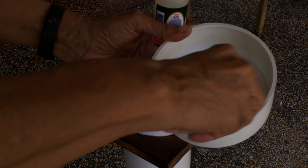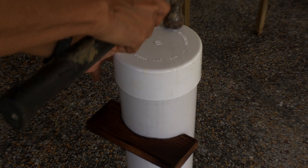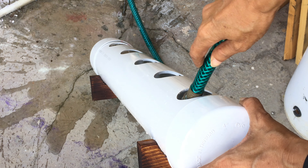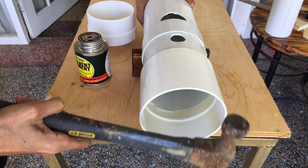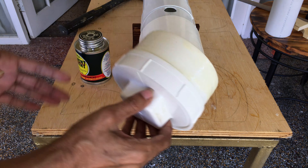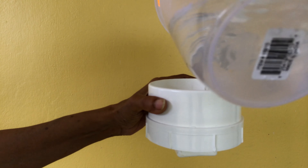Apply PVC glue to the end cap and the end of the pipe — the side that does not have the 1 inch hole — and press it down firmly. Rinse out the system to remove the plastic bits. Glue the collar and press it firmly into place, then glue the 4-inch adapter into the collar. Apply thread seal to the plug to avoid leaks.